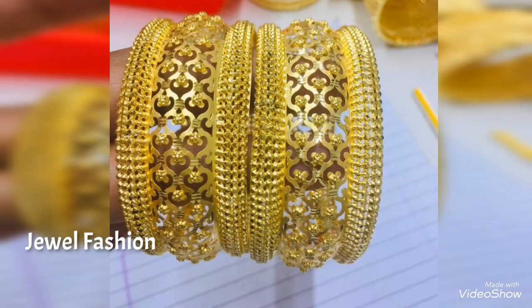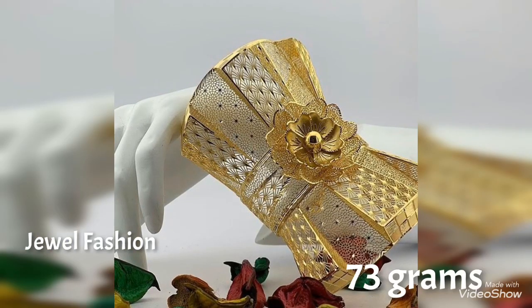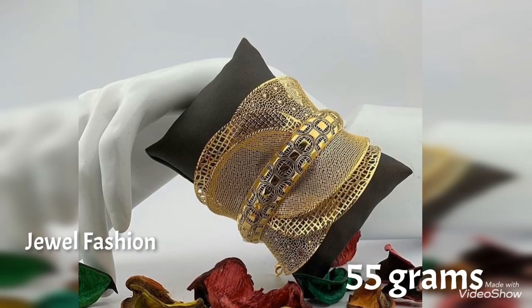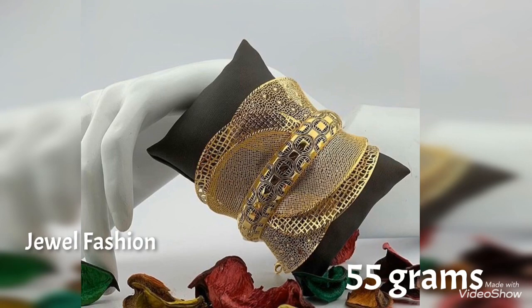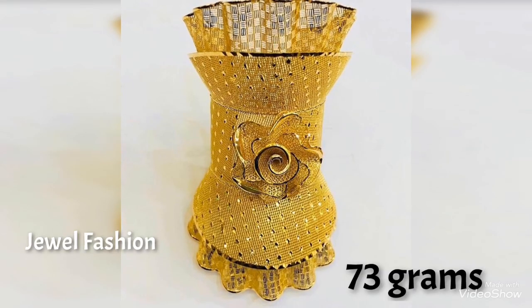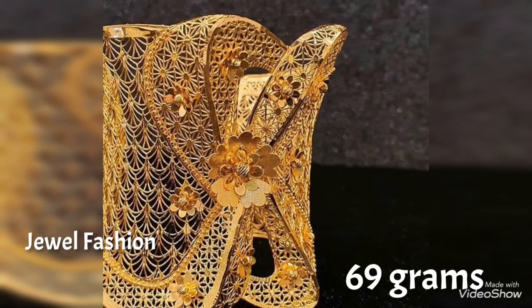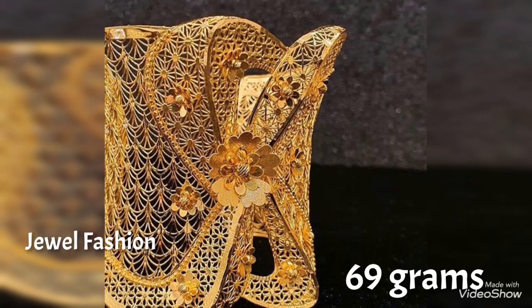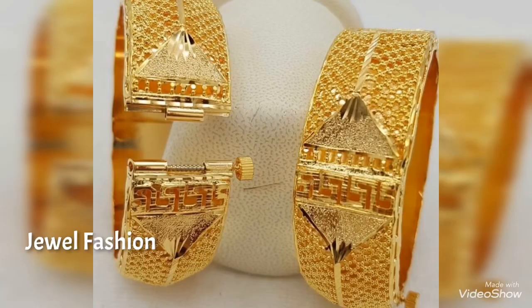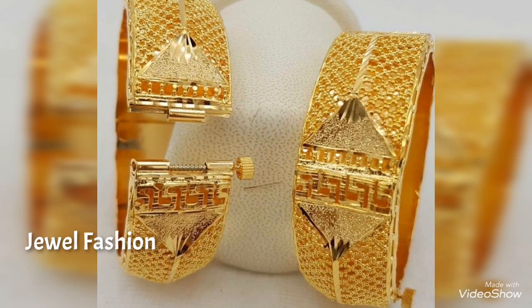That will give you an overall stunning look to whatever outfit you wish to wear. These bangles go very well with any style of outfit and give a very royal, elegant, and stylish look. There is a variant design in the bangles, ranging from floral design to machine cut to pure hand carving, making it such a versatile collection that we have brought to all of you.